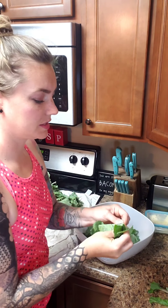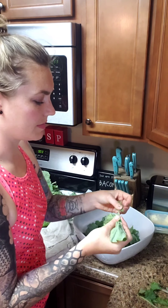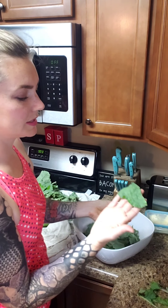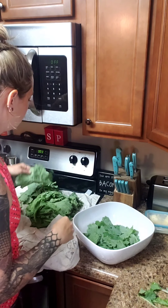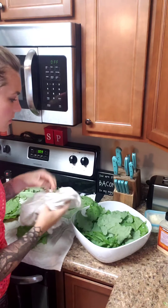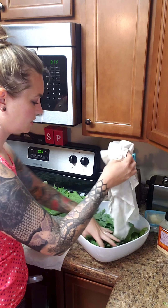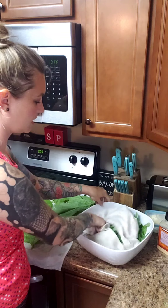When you bake these, they do shrink up a little bit, so just keep that in mind when making whatever size chips you want — they'll be about a third smaller. Okay, so I've got a bowl full now. I'm just going to pat them dry with my dish towel and grab any excess water that's dripped off.